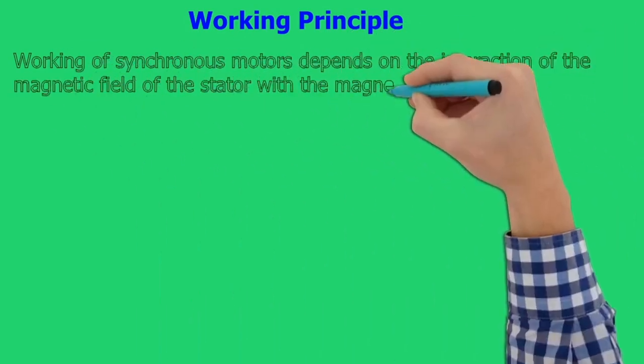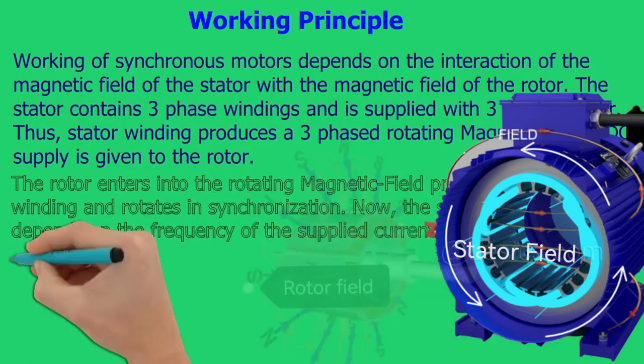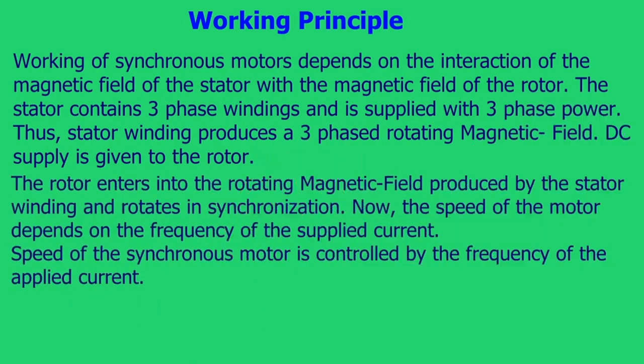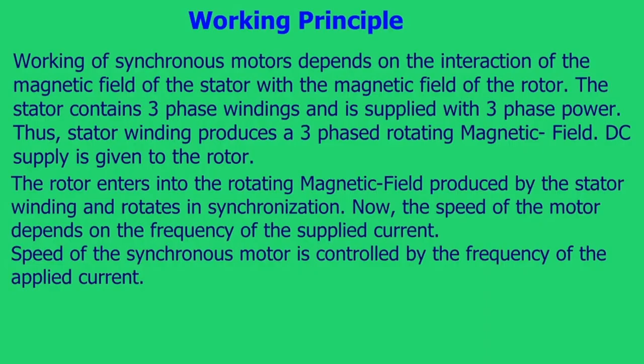The working principle of synchronous motors depends on the interaction of the magnetic field of the stator with the magnetic field of the rotor. The stator contains three-phase windings and is supplied with three-phase power, thus producing a three-phase rotating magnetic field. DC supply is given to the rotor, which then enters into the rotating magnetic field produced by the stator winding and rotates in synchronization.